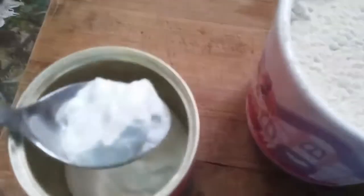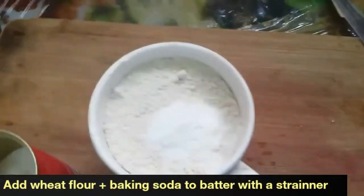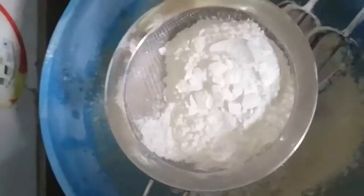In one cup of wheat flour I am adding the baking soda and straining it into the batter with a strainer. Then I am straining 3/4 cup of corn flour into the batter as well and mixing it well with the hand blender.